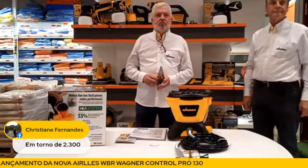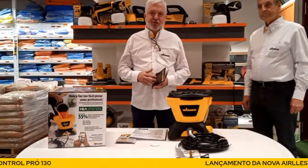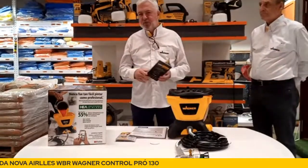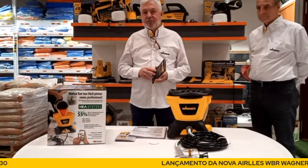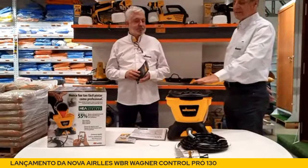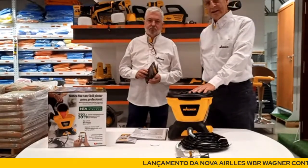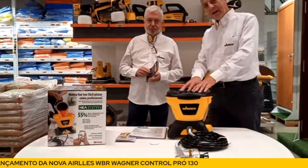Uma pergunta, Wagner: pode reforçar o valor em média que vai estar nas obras? O valor, em média, pouco mais ou pouco menos, na casa de R$2.300. Aqui na Super Pro, o produto deve estar disponível já daqui um dia ou dois, mas vai girar em torno desse valor a nível Brasil. Quanto tempo ela pode ficar ligada? Como eu disse, é um par de pequenas horas. É interessante trabalhar em torno de uma hora, descansar, preparar a tinta, aguardar.